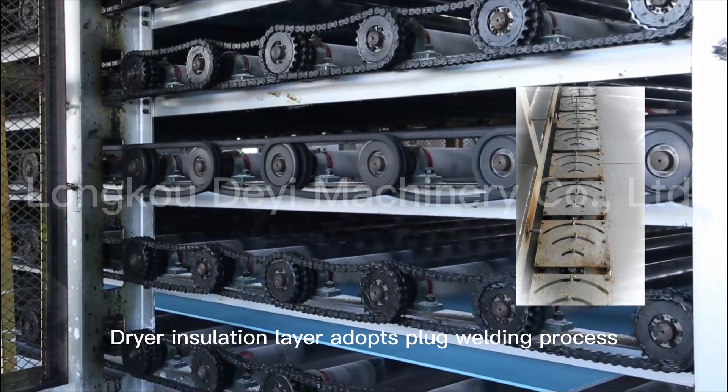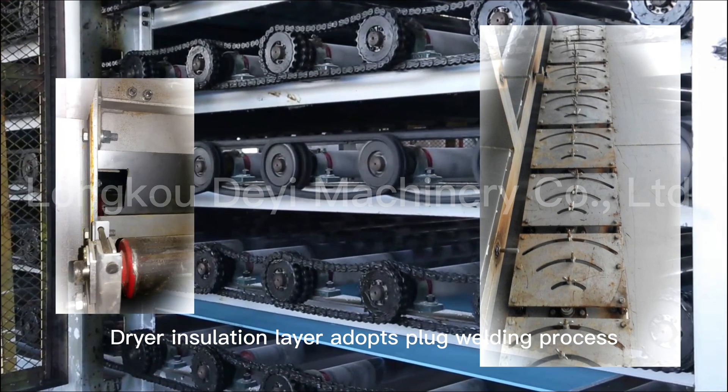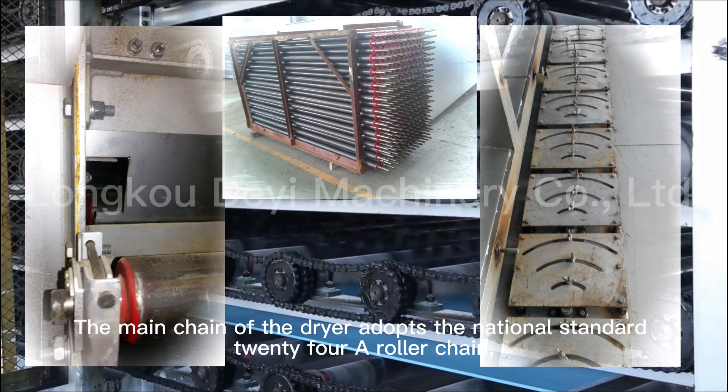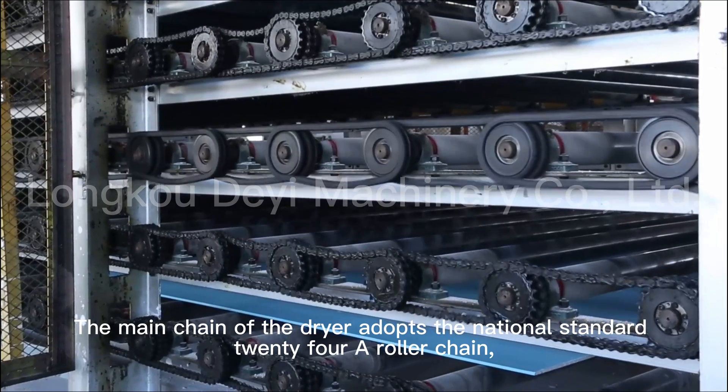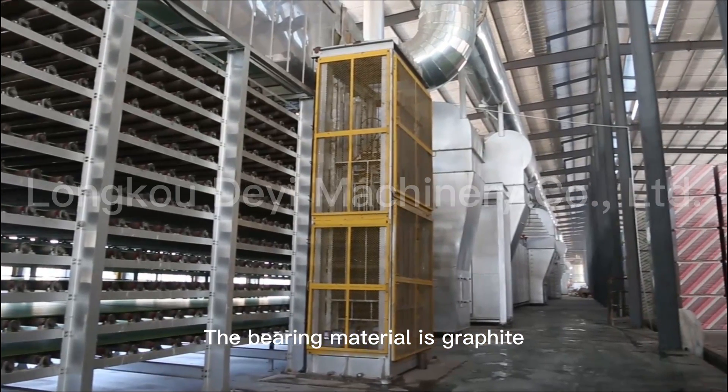The dryer insulation layer uses a bug welding process. The main chain of the dryer adopts the national standard 24-roller chain, and the bearing material is graphite.